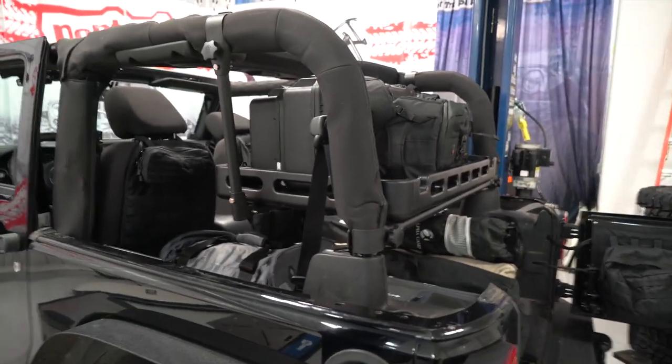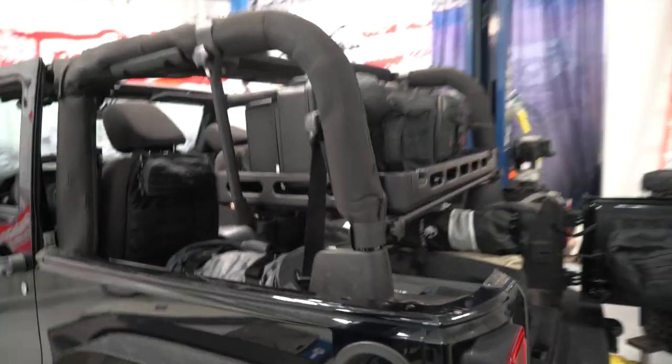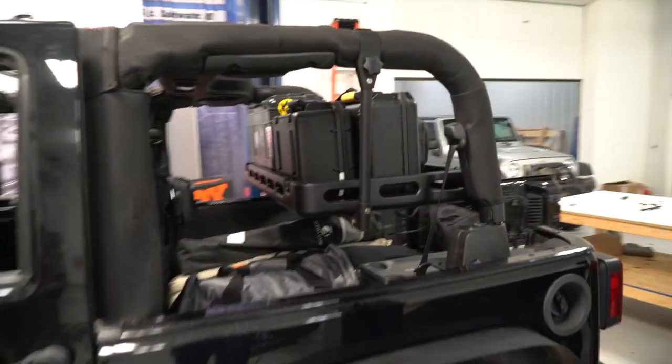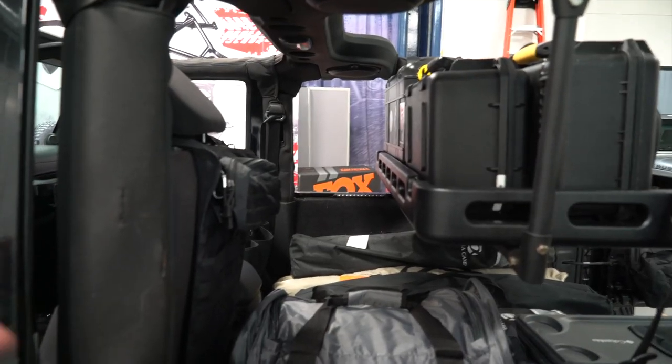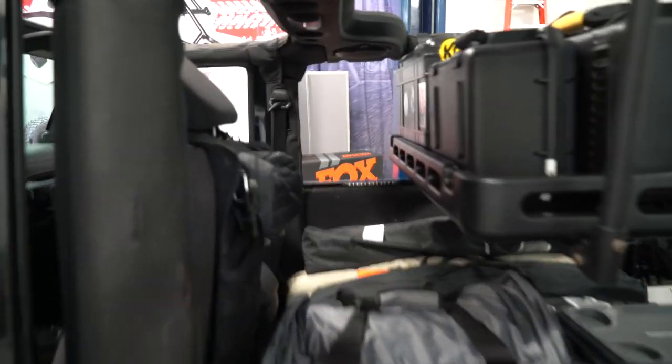For everybody else that drives a four-door or has a truck, they're like 'this is pointless.' But look at this — you still have more room back here for taller items. Is your seat all the way back, Derek? Yes. So there's plenty of room for the seats to go back.